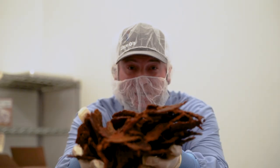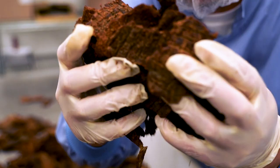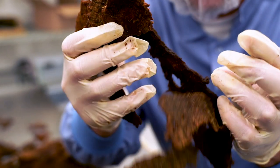You guys, I'm here at Pat's Beef Jerky making the new Dano Chipotle. Check out how we make it. Get ready.